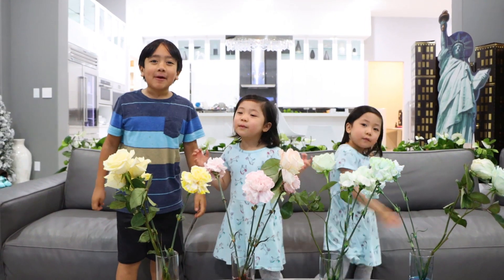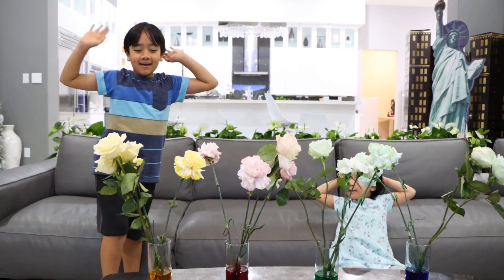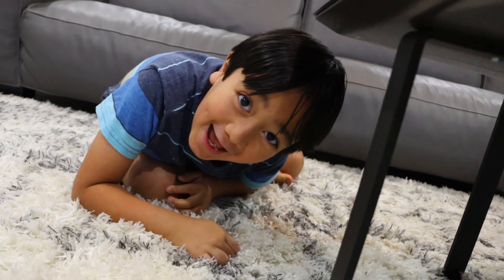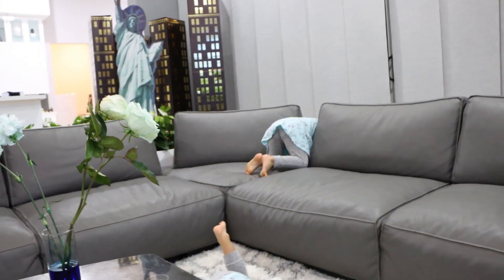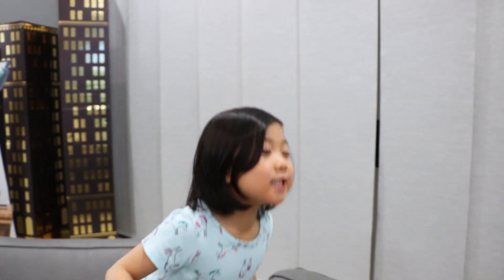Thank you for watching our flower experiment video. Remember, always stay happy and rise up. Bye!